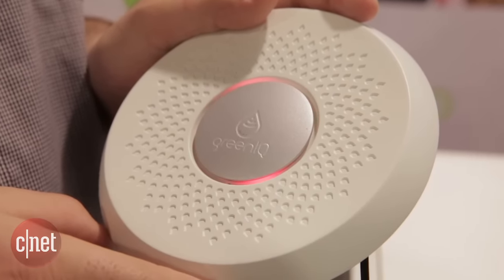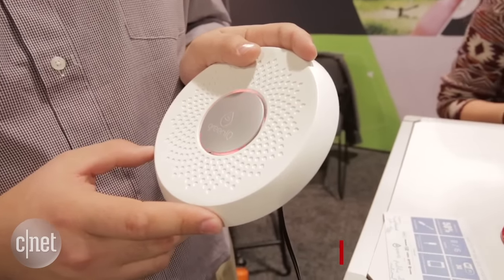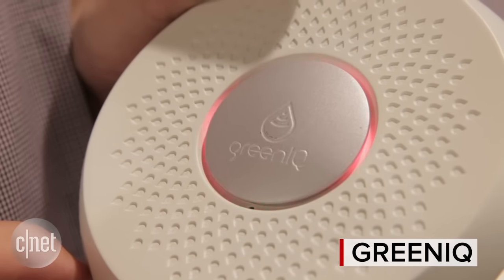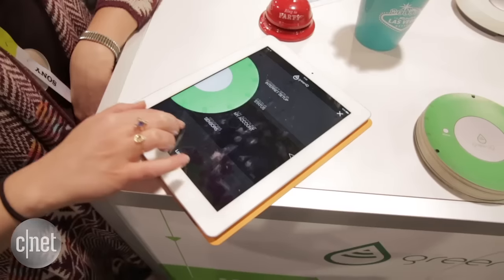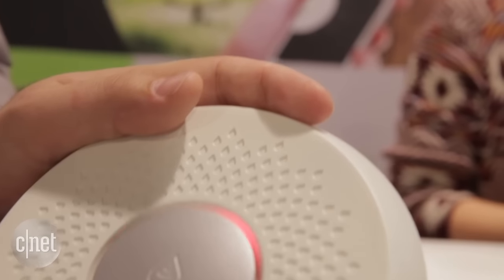Green IQ wants to control your smart garden and it's bringing friends to help. You basically take your existing irrigation controller and swap it out for this guy. Then it's going to monitor the local weather and change how your sprinklers are scheduled so that you're not watering when it's raining and so that your plants get a drink when they need it the most.